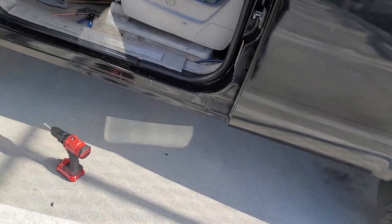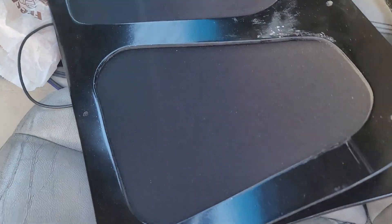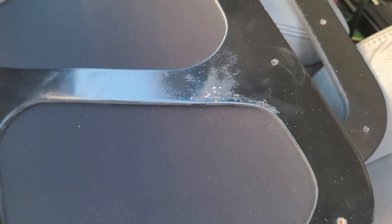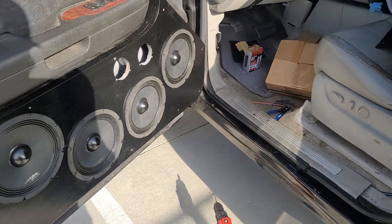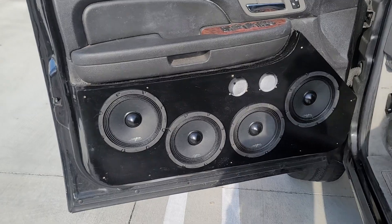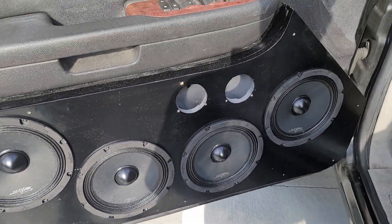But we'll see. That's how it looks — this piece right here is a little scratched up, I'm going to have to touch that up on the driver's side. Like I said, nothing extravagant, just to get my doors playing. Hope you guys like what you see — stay tuned for more videos.